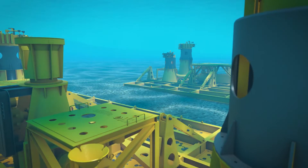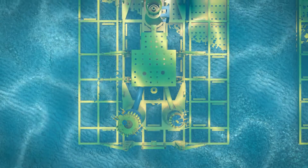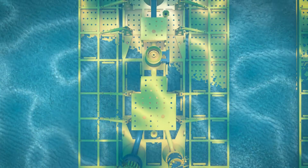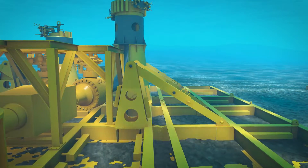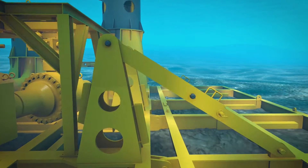The Oil States Wet Christmas Tree Connector, WCT, is a robust, hydraulically actuated collet-style connector for deepwater applications. The connector is designed for quick, easy installation of rigid or flexible jumpers, tiebacks, and flowlines via ROV interface.